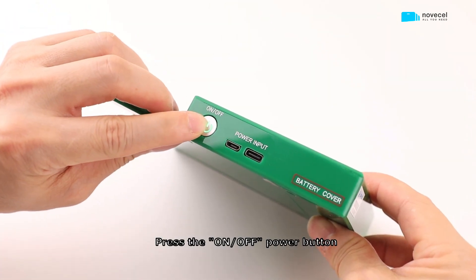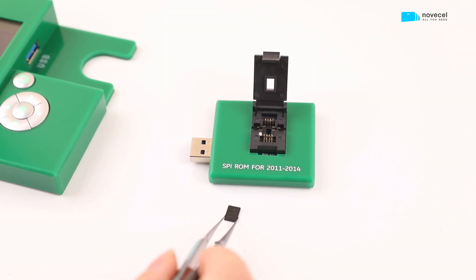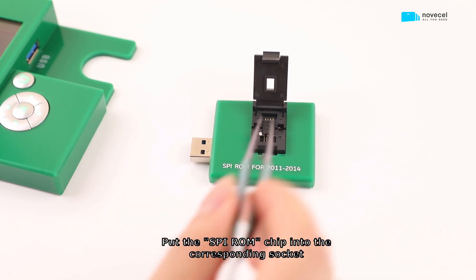Press the on/off power button, then put the SPI ROM chip into the corresponding socket.